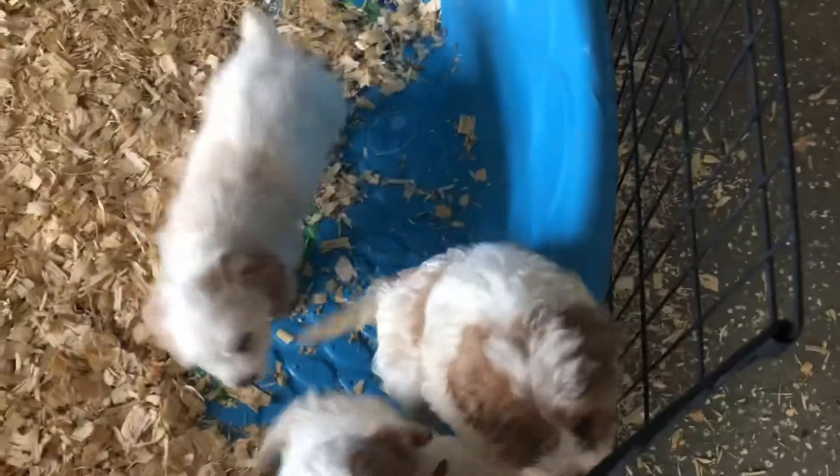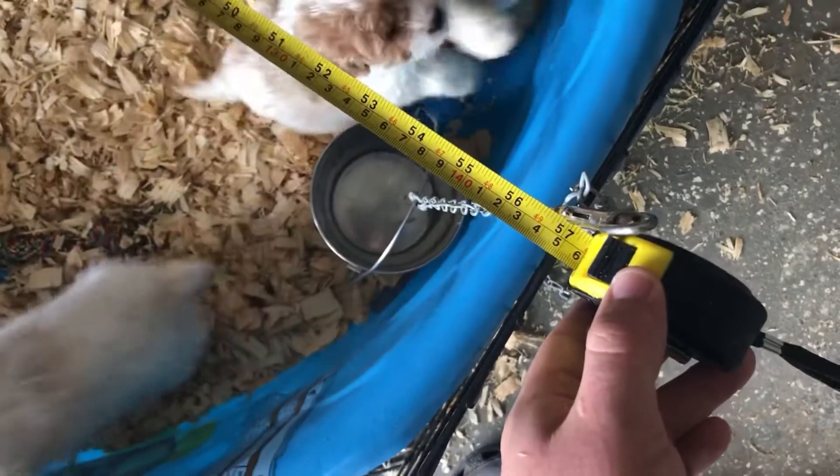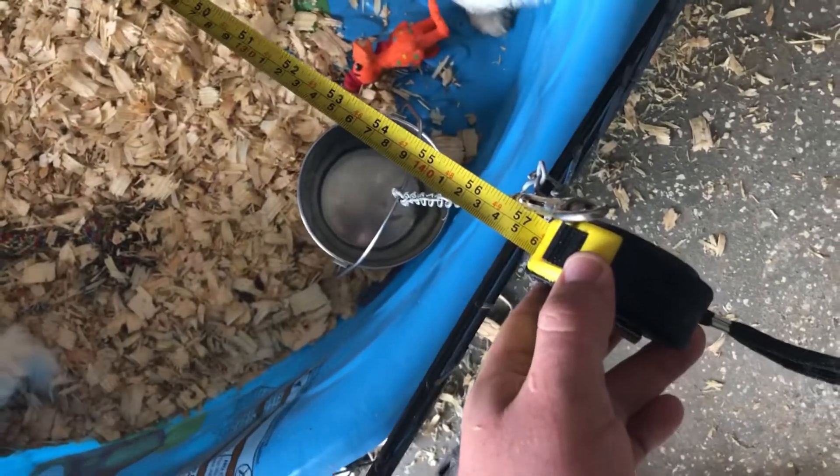I'm going to measure each one of these sections and how many sections there are so you can try to get a nice fit. This one fits tight — you don't want the puppies to jump down and get in between the pool and the panels. I'm going to measure the pool itself now.